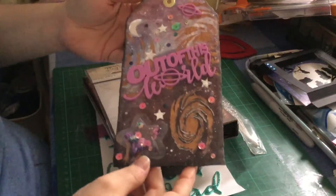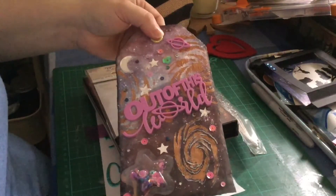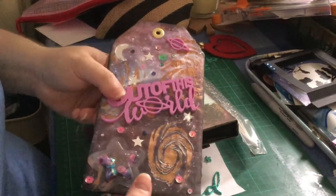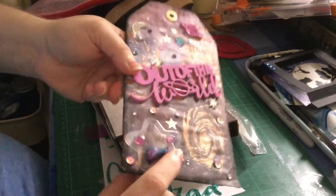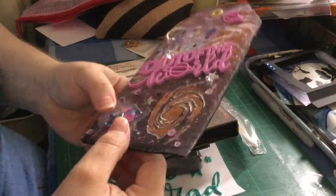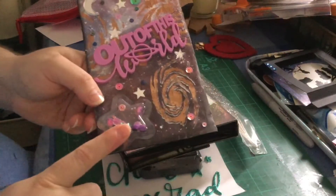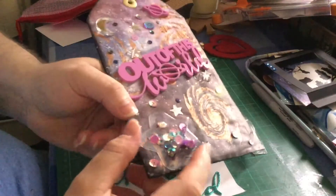First of all is this absolutely gorgeous tag. Check out her video because she showed how she made this beautiful mixed media piece. It's on corrugated card as well, which I love because it just gives it so much more texture and dimension. When I watched her make this, she showed these shakers — can you see how dimensional they are? I want to do more shaker cards.